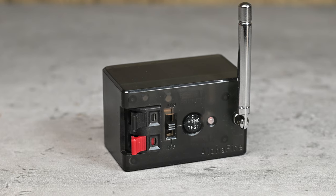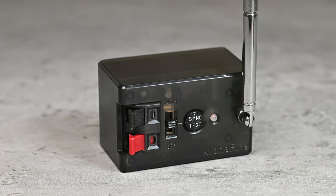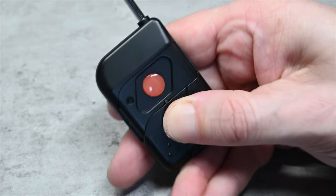Another potential use in a back garden display would be using the one button remote control. If you have a family member or a guest of honour and you want them to start your display, rather than giving them your main remote control with lots of buttons they can accidentally press, by assigning the start firework to one of these and giving them this, the only thing they can fire is that one firework.